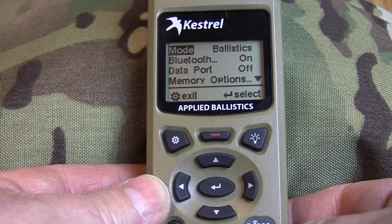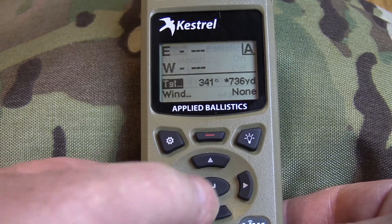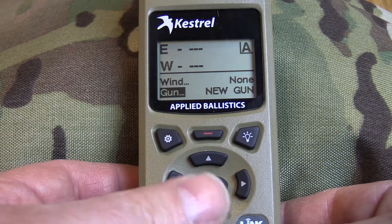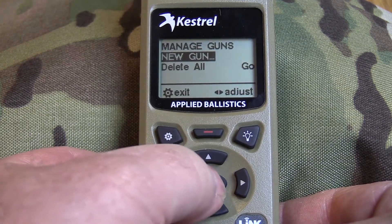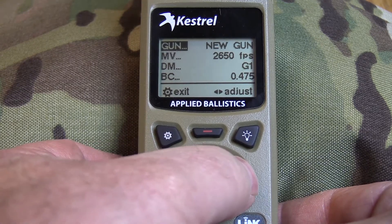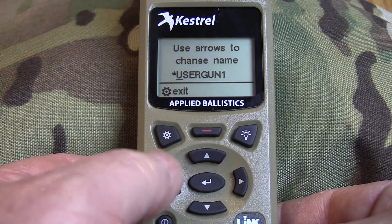To build a gun profile or manage your guns on the Kestrel itself, you need to be in ballistics mode. Go down and you'll see it says 'new gun' — there is no gun loaded into it yet. Go down to 'manage guns,' click on that, and there's 'new gun.' You can go up and rename it, highlight it, and then use the arrows to change the name.